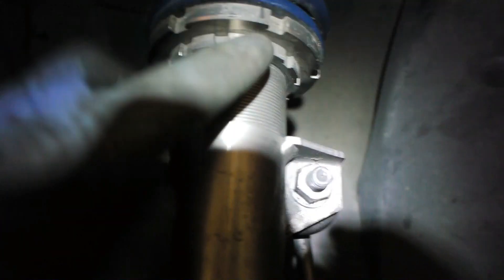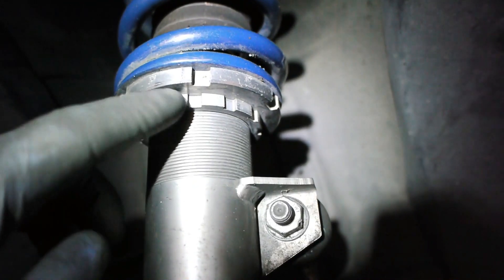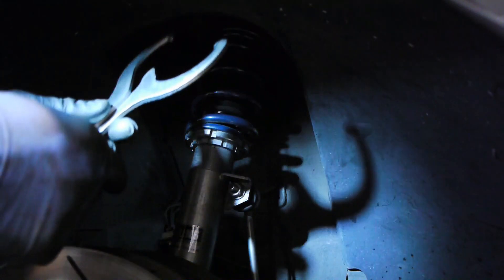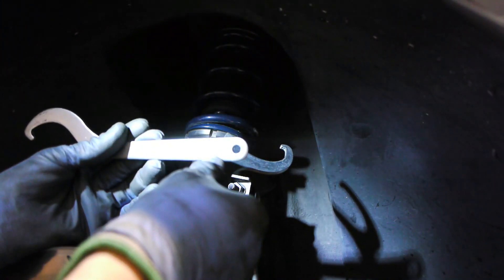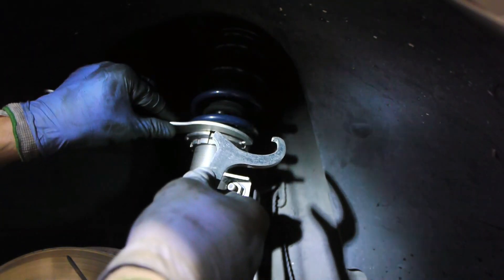I can see my mark here in the front. The Ohlins come with two wrenches — one has an 'L' on it. I'm not sure if that stands for 'lower,' but I'd assume it means 'larger' because that one fits around the larger ring better, while the other one fits around the smaller diameter ring.